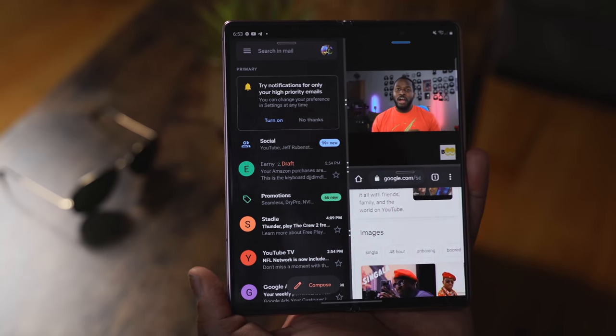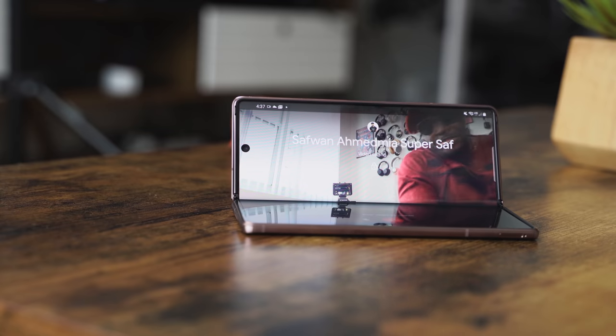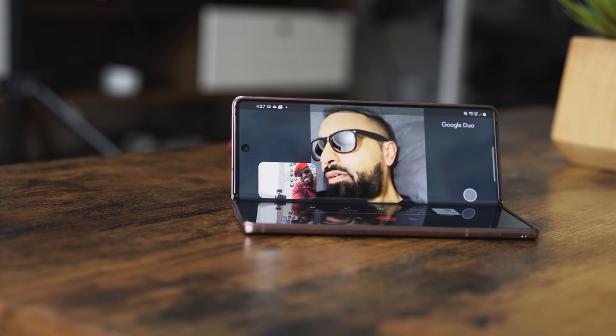He does a very good job with that. Multitasking is very nice. And of course you have a lot of apps. I like the apps very well because some of them take advantage of the screen, like Google Duo — when I use it to make phone calls to Super Saffalicious, one of my very good friends.